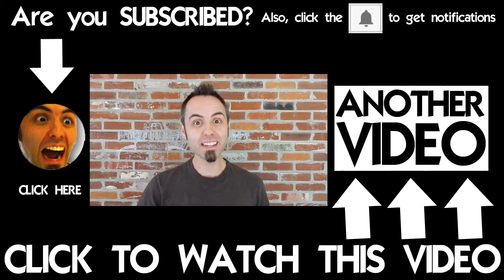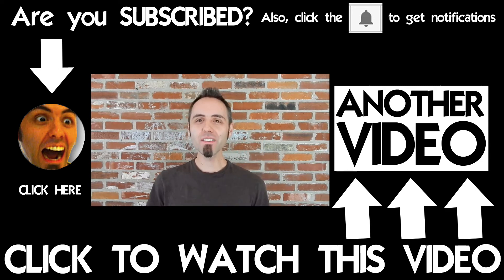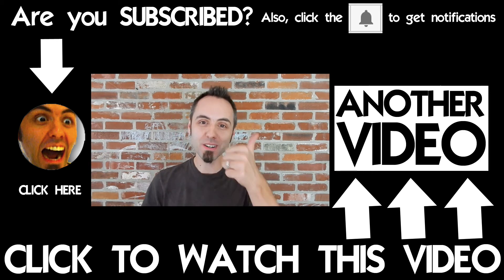If you want more videos like this, make sure to click that subscribe button so that you never miss a video. Go ahead and turn on notifications so that you become a part of the notification squad. I'd love it if you shared this video with your science teacher and some of your friends. That'd be super awesome.